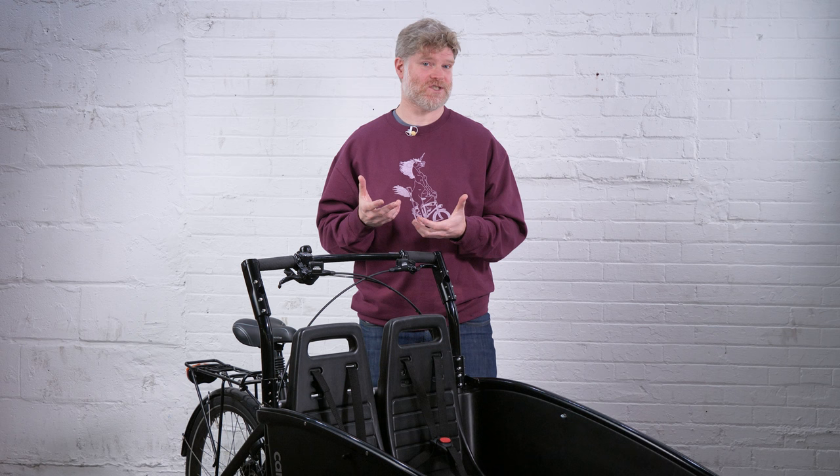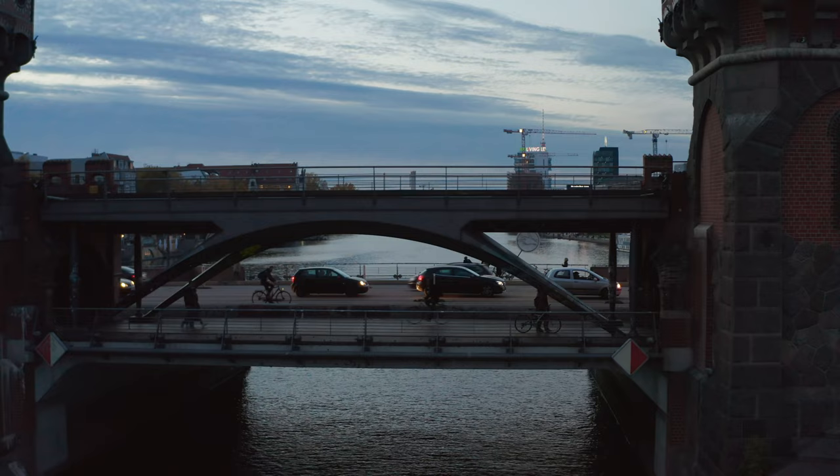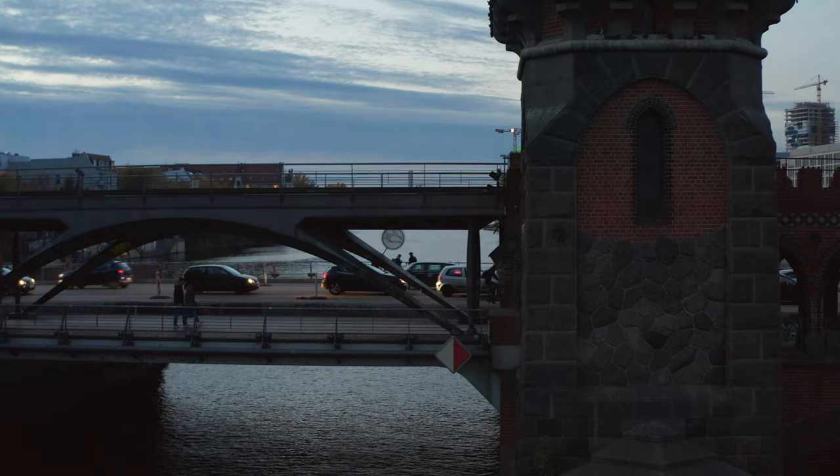It needs to be said that this box is impact resistant. Like all the cargo bikes we sell, it can sustain impacts up to 40 kilometers per hour. It's important to remember that most studies show that in heavy gridlock traffic, cars only really move at 16 kilometers per hour — so this bike is fundamentally safe.